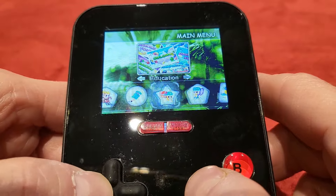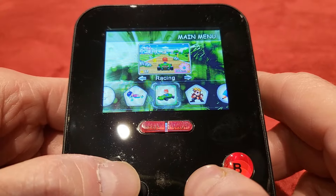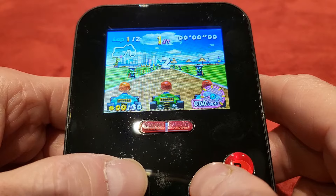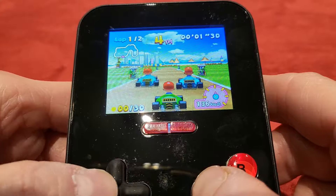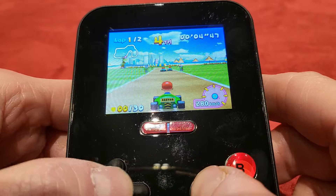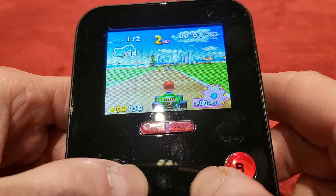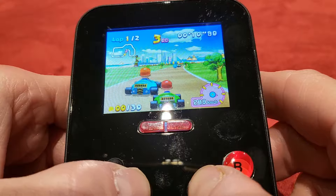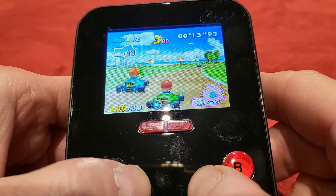Now we're going to go over to a really cool one — this one just called Racing, but it's like Mario Kart. And I'll tell you what, it's surprisingly fun. You're even collecting bloody coins. They're not aiming at Mario Kart at all — other than there's your weapons. You can pick weapons up and keep on shooting them.